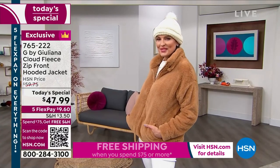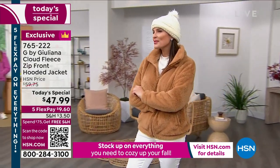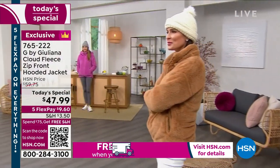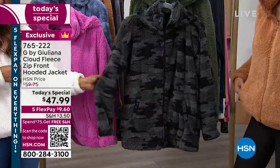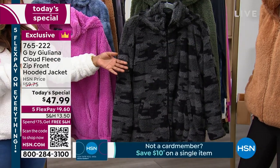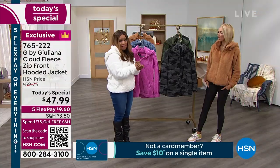Pair it back with all of your cream. We also have it available in the black camo. You're going to see that in a matter of moments — we only have about 200 on the day. Extra, extra small through 5X. My name is Marlo. I'm here with the amazing Juliana Rancic, who has designed this jacket for us. We're over 26,000 of these.